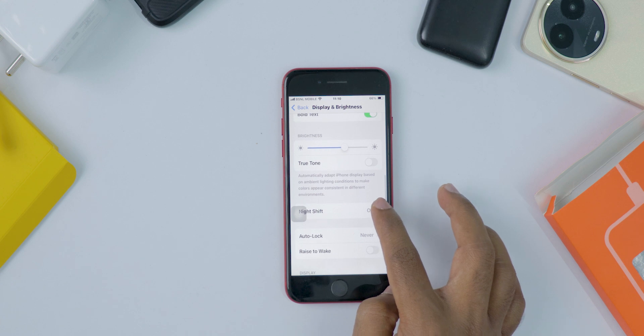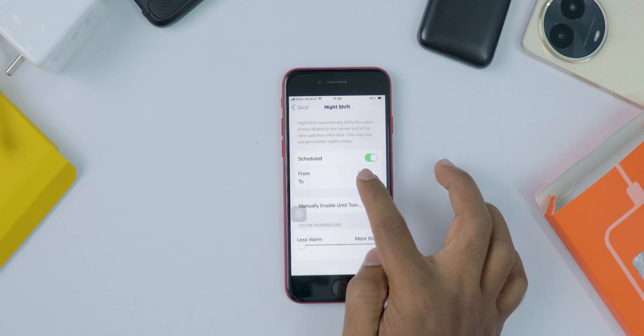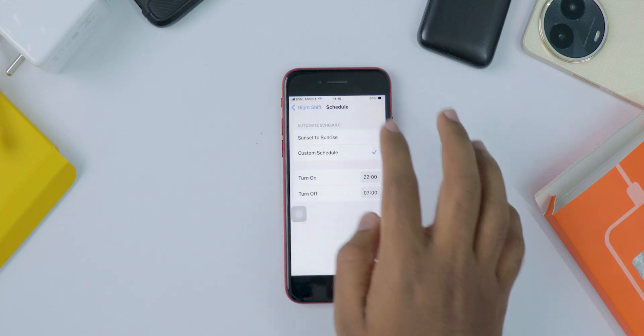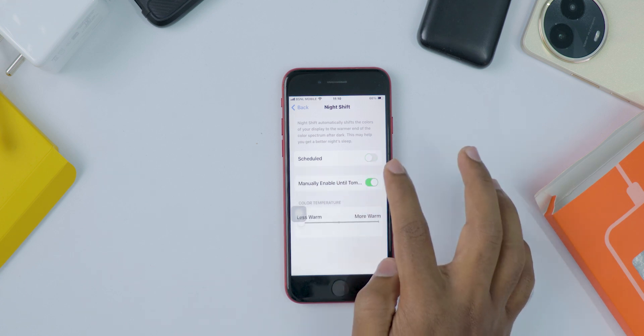You can turn Nightshift on right now by toggling the switch, or you can set it to turn on and off by itself. To do this, tap Scheduled. You can choose from Sunset to Sunrise or set your own times for when Nightshift should be on.